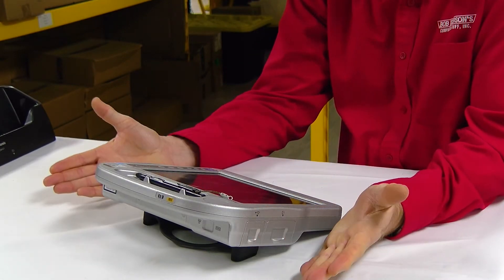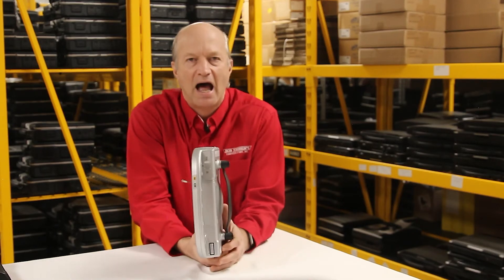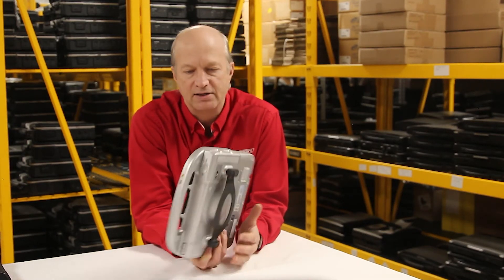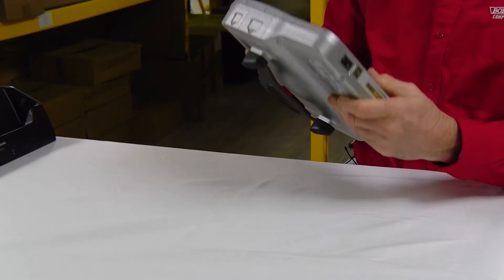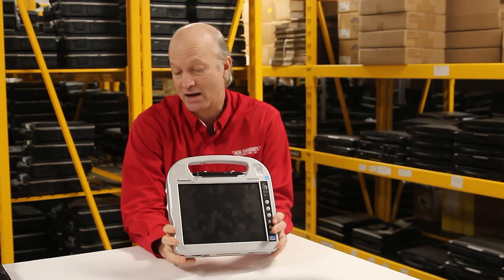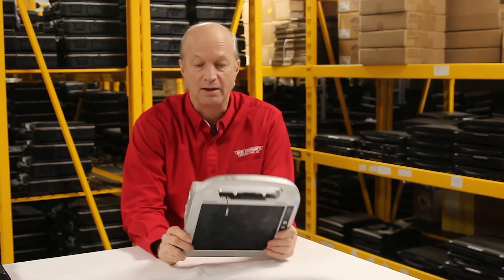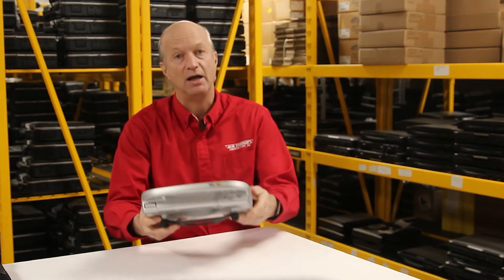Number four on my list of complaints is how bulky this thing is. I don't even think Panasonic realized what market they were trying to sell this in. It's ugly — I don't know any other word to describe it. It's bulky and ugly, but it does get the job done if you know what job to use it for.